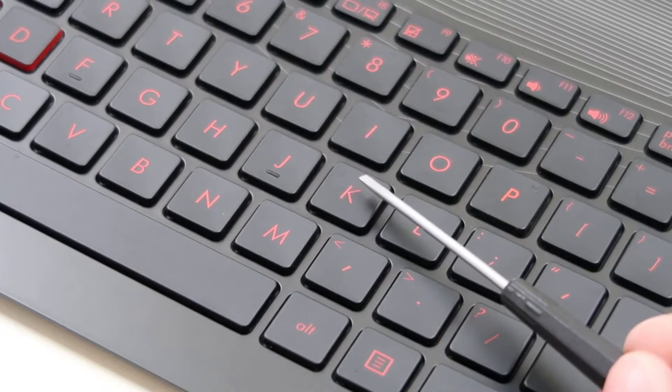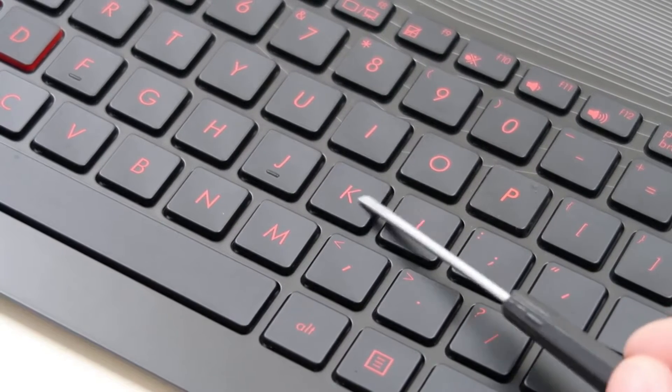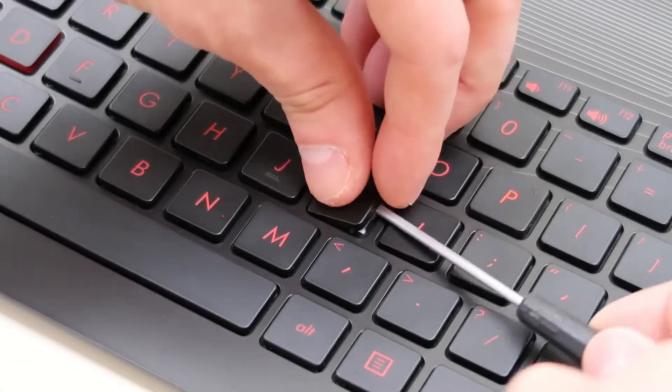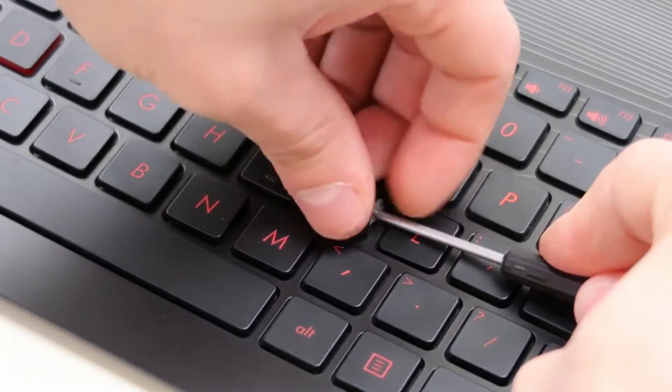You'll have to go slow and feel your way out, and after I get this off I'll show you what it looks like under there. So nice and slow, under the key cap, peel it off.